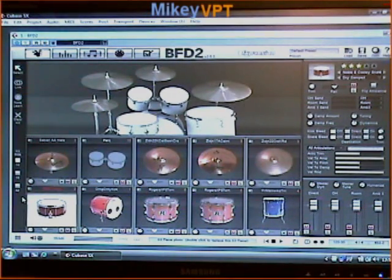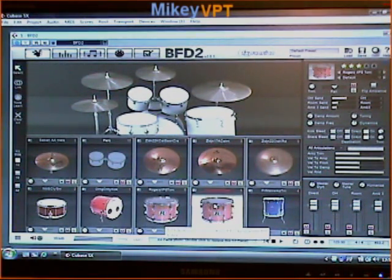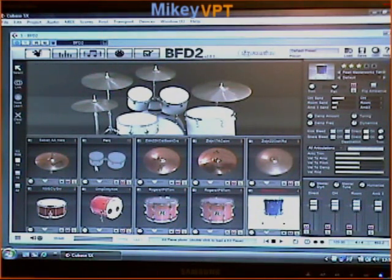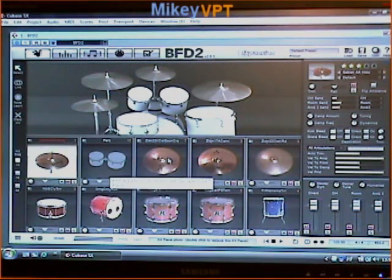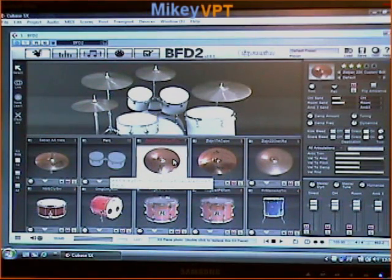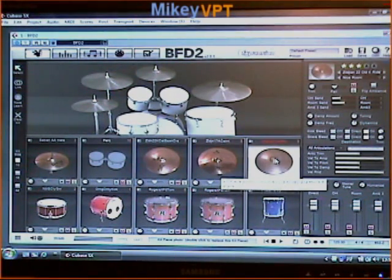Now I'm going to run through the actual kit pieces I'm going to use. Here I've got a Noble and Cooley snare, an Orange County kick drum, and I'm using a couple of Rogers XP8 Toms with a Pearl Masterworks floor tom. I've constructed this entire kit solely from what they have in BFD2 — I haven't used a preset here. I've got Sabian AA hats, a 22 inch custom K session crash, a 17 inch custom A Zildjian crash with a 22 inch old ride. Really, really nice set.